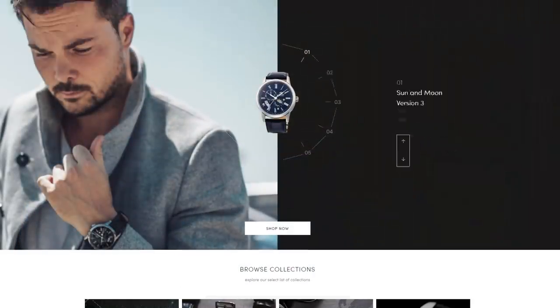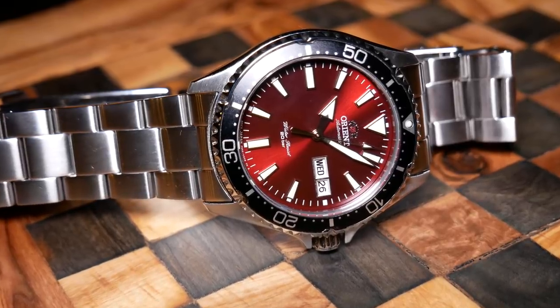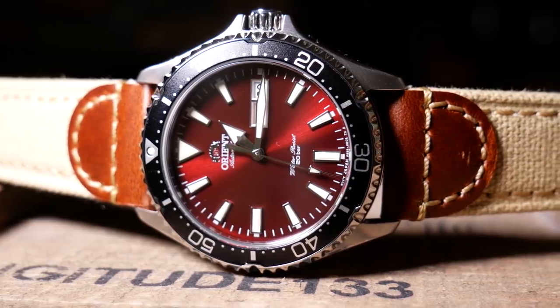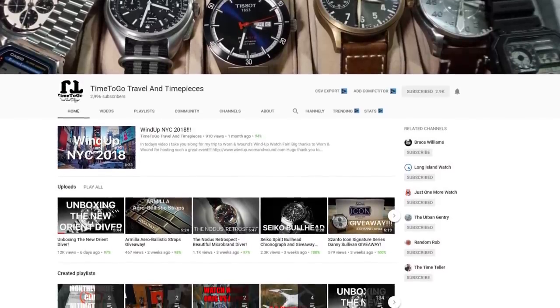Since this doesn't have an official name yet, I've started calling it the Mako X — X as in the mathematical variable X. I think it sounds kind of cool, kind of like Racer X. But if and when Orient USA gives it an official name, I'll wind up changing the title and description to match. One more thing before we take a closer look: Bob over at Time2Go Travel and Time Pieces recently got the exact same watch and released an unboxing and first impressions video. After you're done here, I'd suggest you go take a look at that, and keep an eye out for his final review, which should be coming soon.